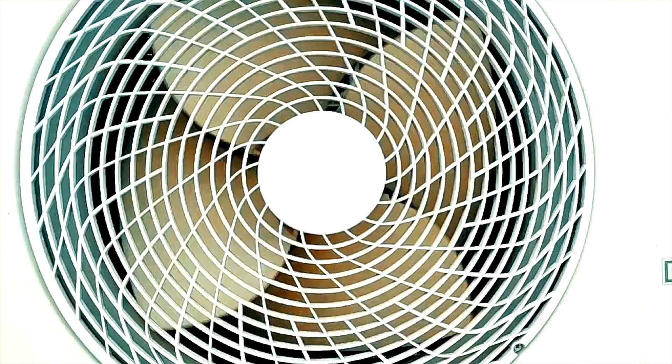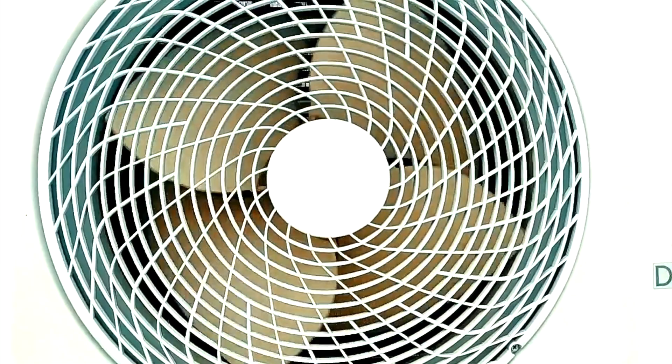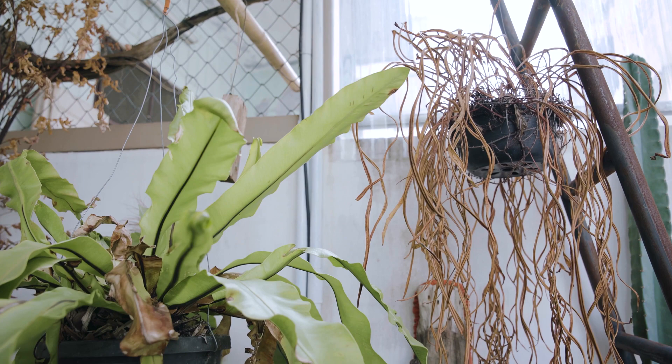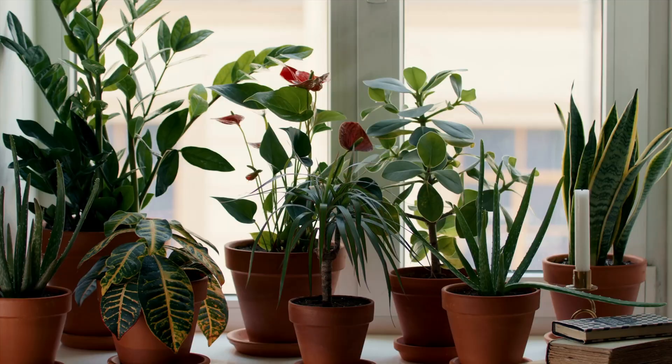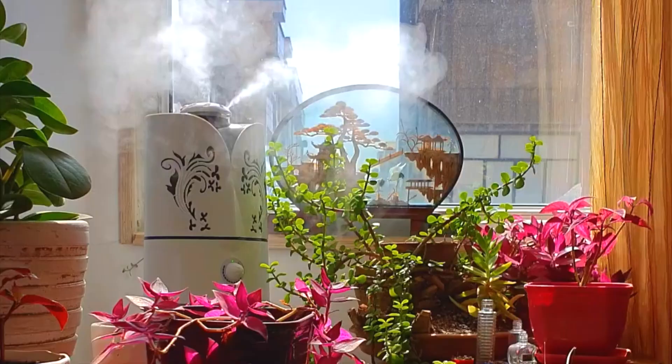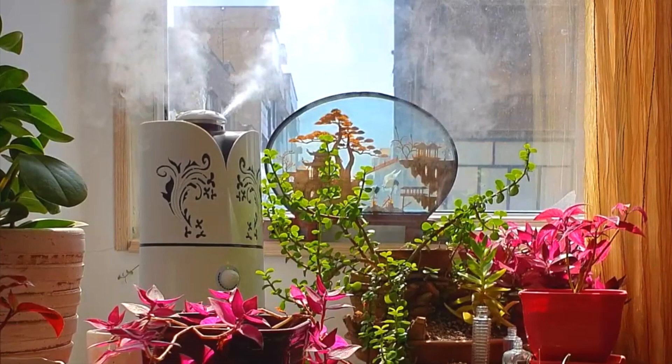Finally, indoor air tends to be drier due to lower humidity and decreased air circulation caused by heating systems. Many houseplants require higher humidity levels to prevent leaf tips from turning yellow, brown, or curly. To address this issue, group plants with similar humidity needs together to create a microclimate that benefits them all. If necessary, invest in a humidifier for the room to elevate humidity levels and benefit all the plants in that space.